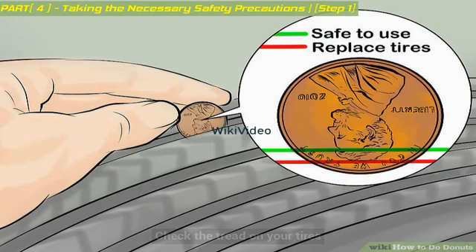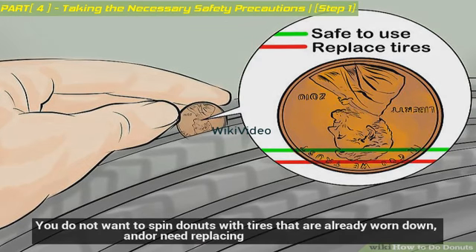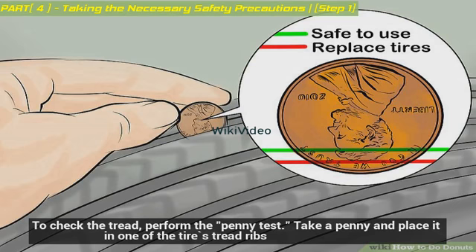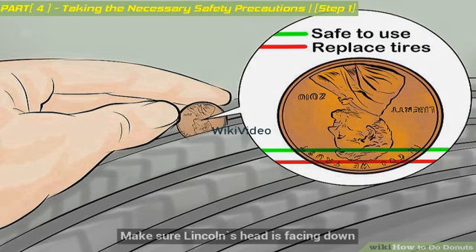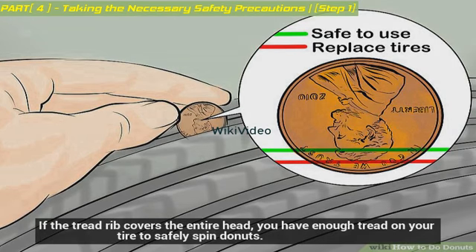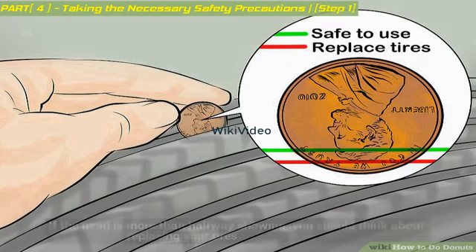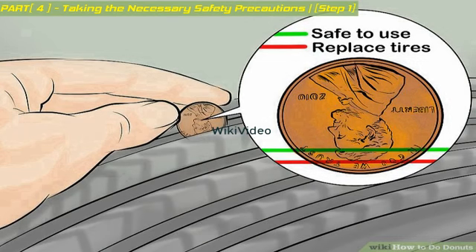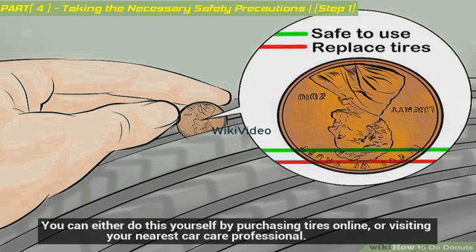Check the tread on your tires. You do not want to spin donuts with tires that are already worn down or in need of replacing. To check the tread, perform the penny test: take a penny and place it in one of the tire's tread ribs. Make sure Lincoln's head is facing down. If the tread rib covers the entire head, you have enough tread on your tire to safely spin donuts. If the head is more than halfway showing, you should think about replacing your tires.